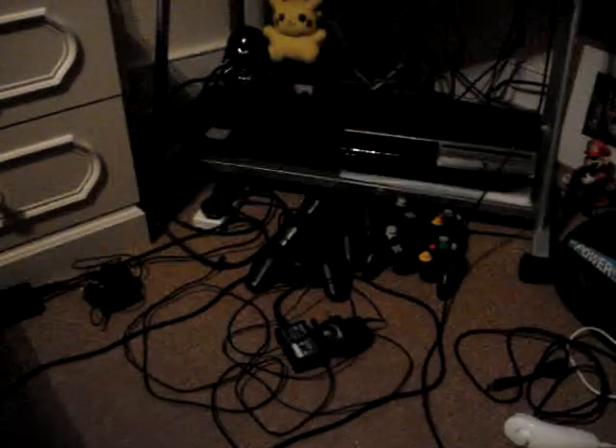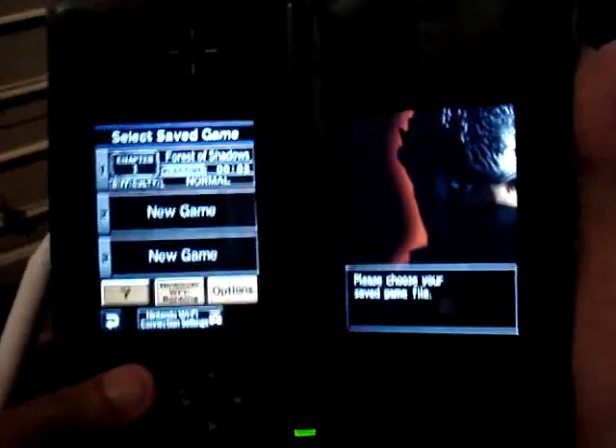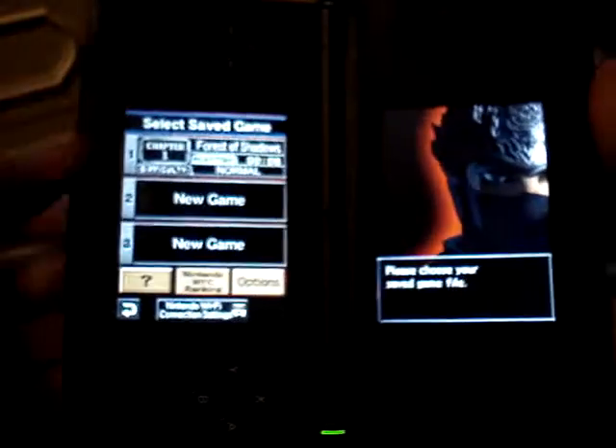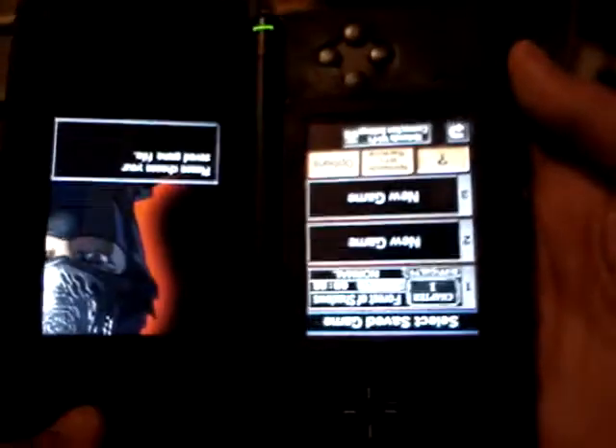Let me get the game. I'd just like to point out that the way you play this, you have to hold your DS sideways. Normally you play games like this, but in this case you have to hold it like that. I'm left-handed, so that's why my touchscreen is on this side, but if you're right-handed you'll be holding it the other way.